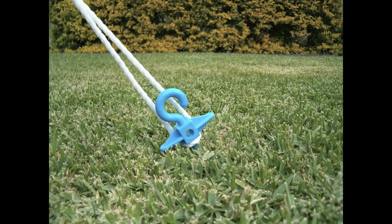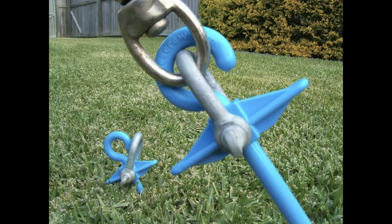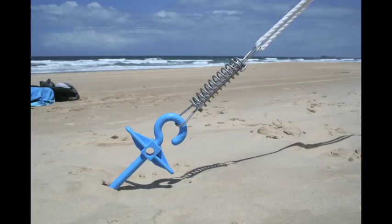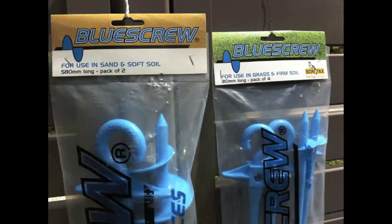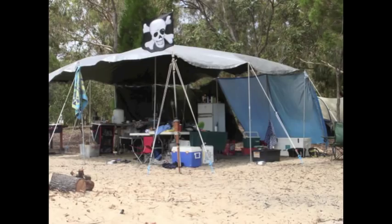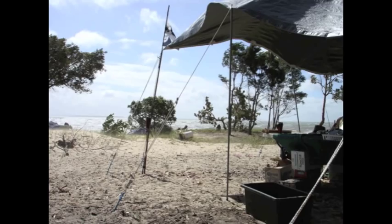You can tie ropes under the tee, through a hole in the tee, or for ropes with springs attached, place the spring over the open hook at the top of the Blue Screw. Our dream is to see every outdoor enthusiast on the planet have at least one packet of Blue Screws in their kit. When the wind blows, the rain comes and all else fails, you'll be glad you own some Blue Screws.